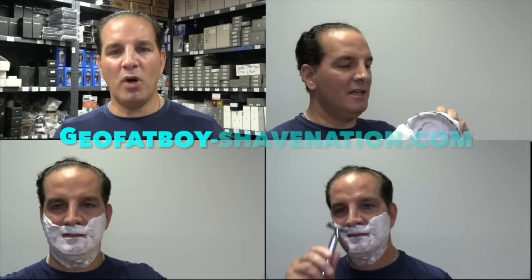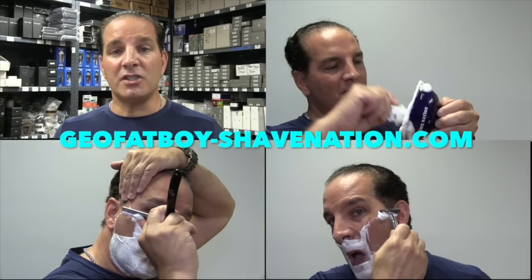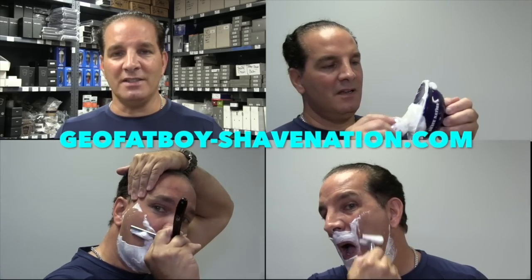Greetings, I'm Geofatboy. I make shaving videos and sell shaving supplies. Visit ShaveNation.com for all your shaving needs.